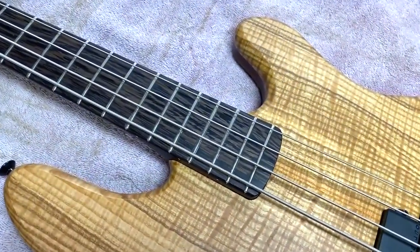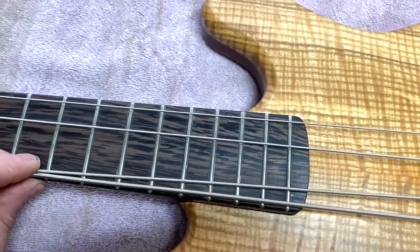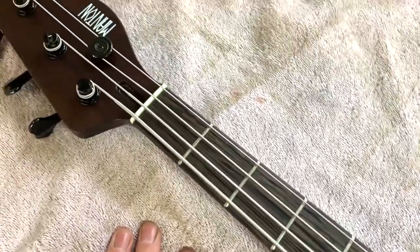Up here we've got a Wenge fretboard. You can see it has a flamey type figure going through it also, which is why we picked that — flats on Wenge. And a bone nut at the headstock.